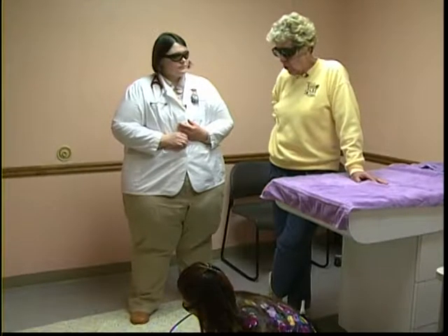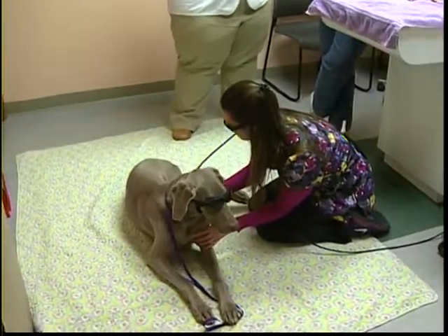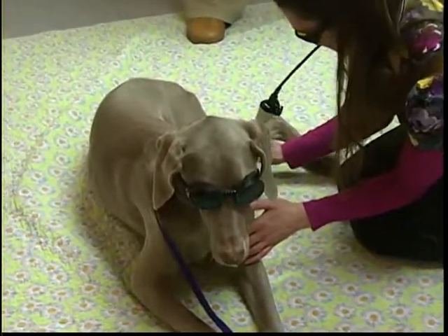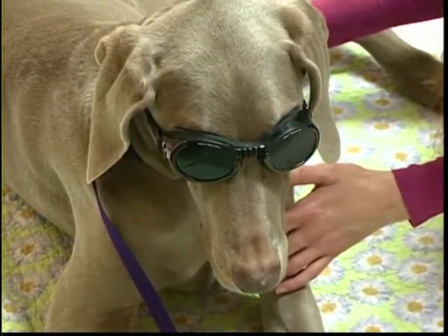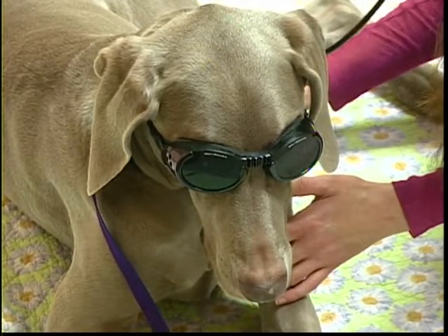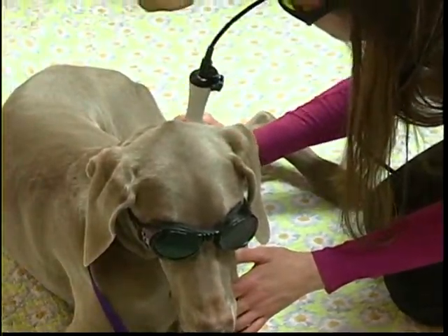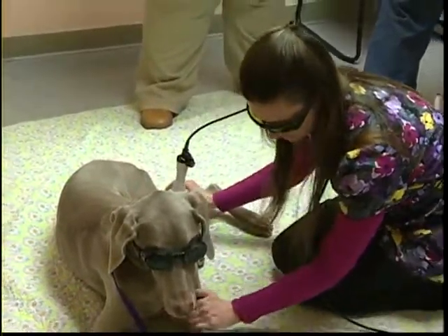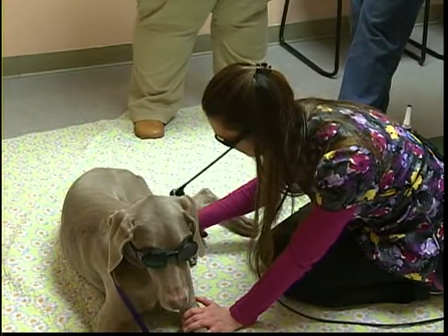Regarding how quickly eye damage could occur — it depends on the strength of the laser and whether it's a direct beam. The eye protection is designed to protect against scatter. These class four lasers have certain safety switches built into them — when not in use, the safety is off, and it requires two buttons to activate, so it can't inadvertently be pointed into someone's eyes.